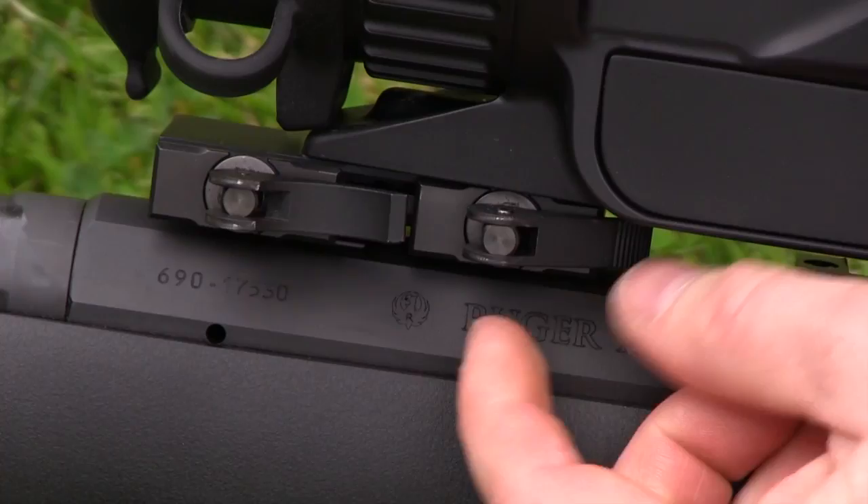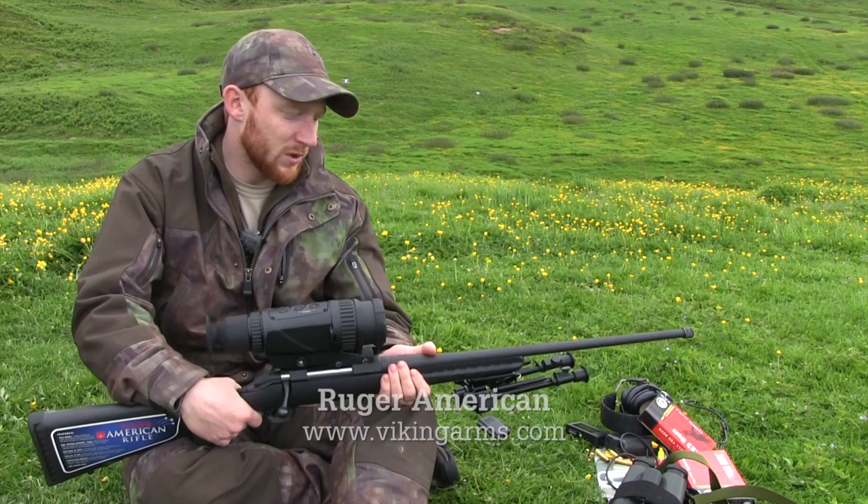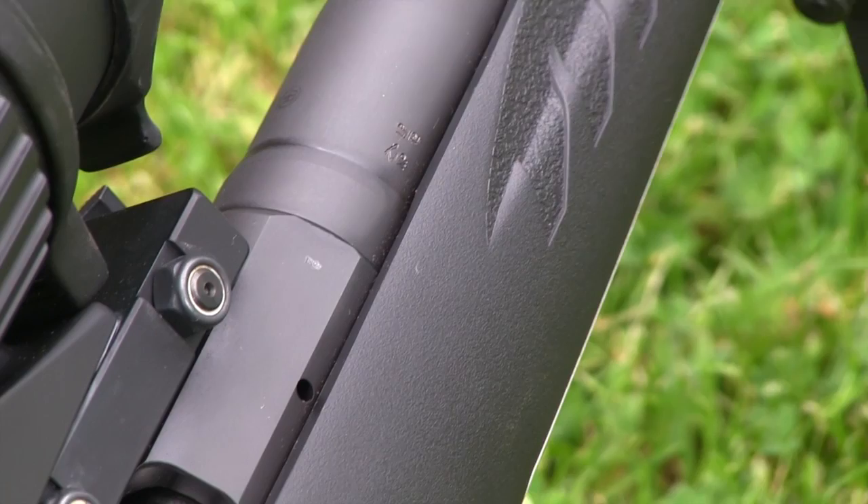Today I've got it mounted on a Ruger American, which is a budget Ruger rifle that I have reviewed on The Shooting Show previously. Over the last couple of months I've been shooting it a fair amount. It's been used in all the outings that I've done for the show and it's performing admirably all round.